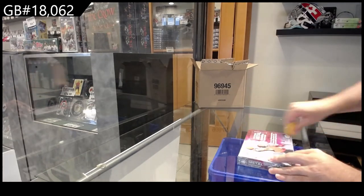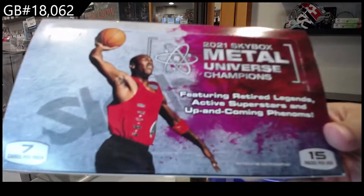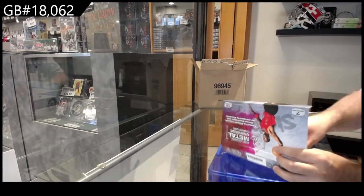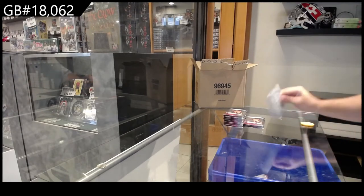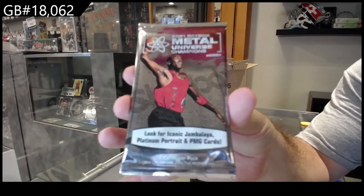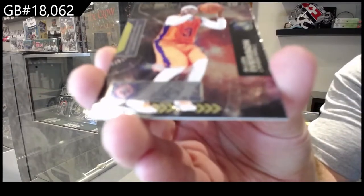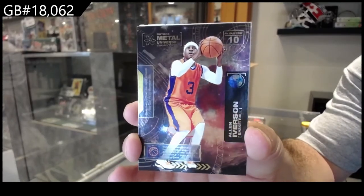18,062 cards — and if anyone wants to see, that's what they look like with Jordan on the cover. That's what a pack looks like. The only reason I'm showing this is because not very often do we open a thousand dollar box of cards. So base cards — that's what they look like, just so you guys know.